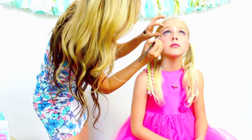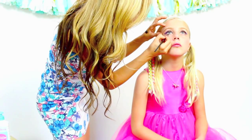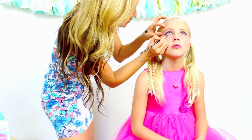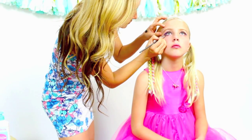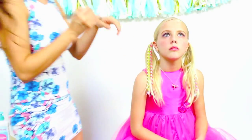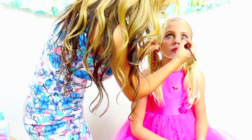Now the next thing I'm going to do is outline the bottom section of her eyelashes. Be very careful not to poke your little one in the eye — just do small little traces until you get the entire eye completely saturated with makeup.